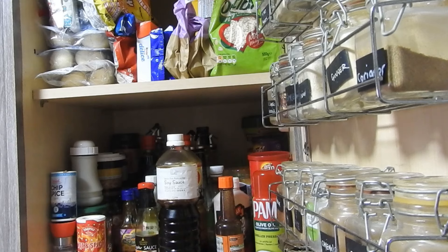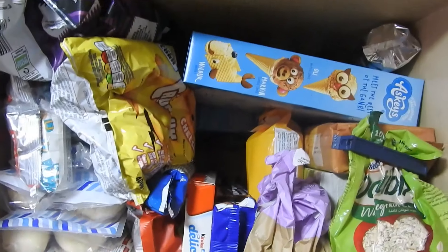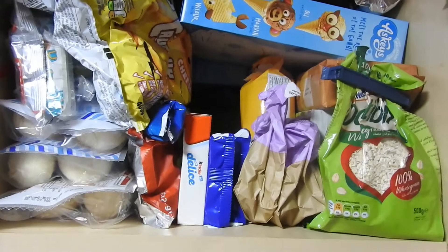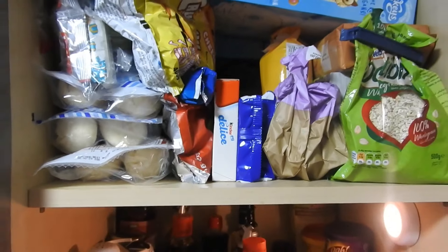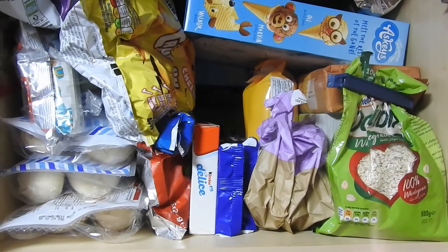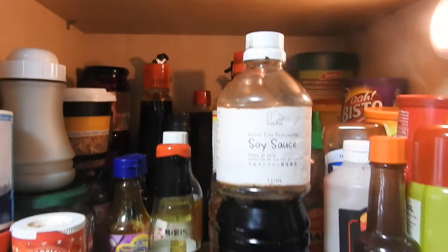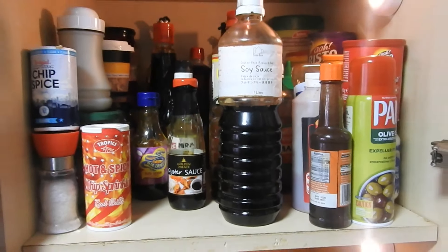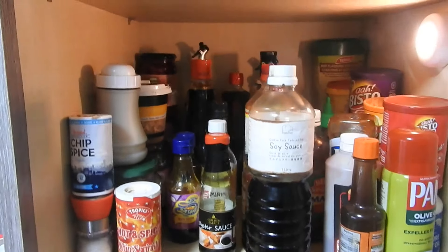That Emma's Basics sauce at the front is reduced salt — really, really good. Just thought I'd mention that while you can see it. Steve kept the camera still. So there's the crackers and just the kids' stuff for packed lunches and breads. That Emma's Basics reduced salt soy sauce is really good — I got it off Amazon. Especially if you're doing a dobo or something that requires a lot of soy sauce, you don't want it too salty.